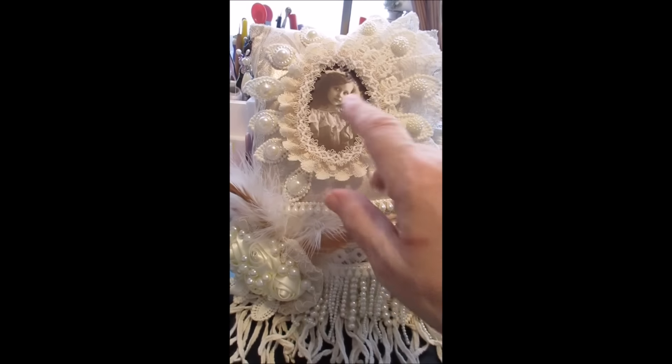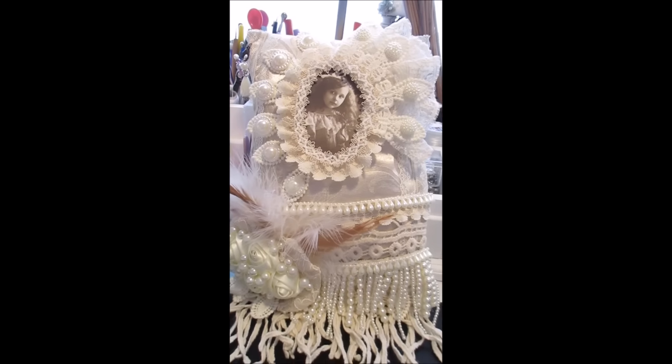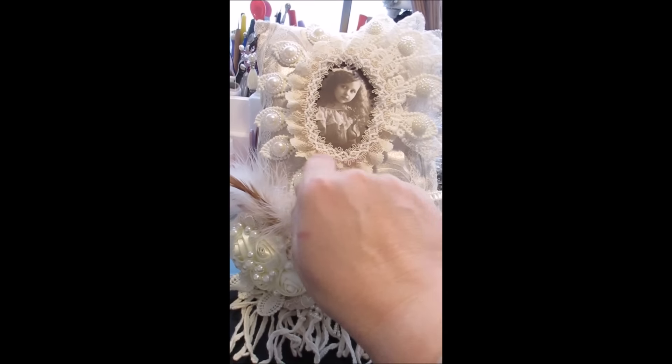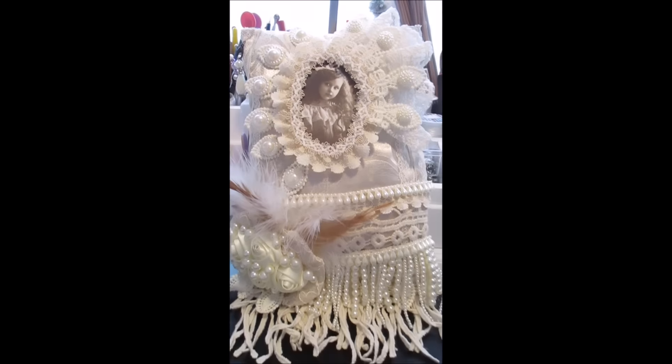So what I've done is — this is only a paper picture, though, because I don't have any fabric ones done yet. I need to go in and do them, and these will be put in place. I've done a little frame with some genuine vintage flat lace that I've gathered, and I've made a frill of lace that tucks in there.